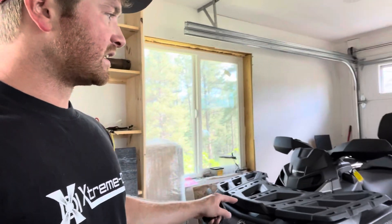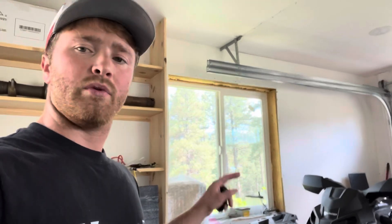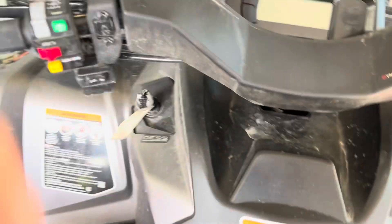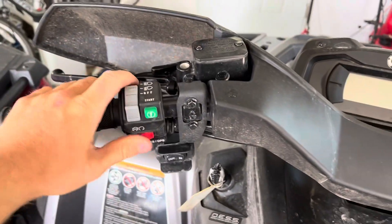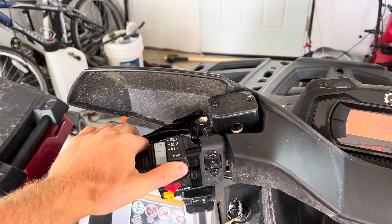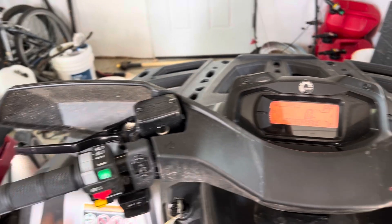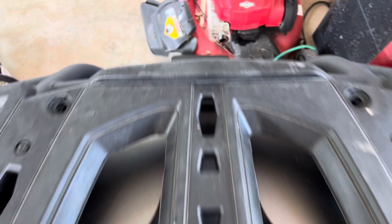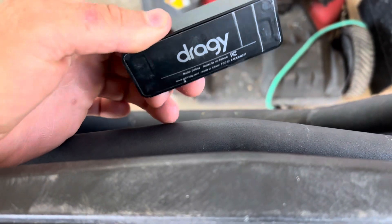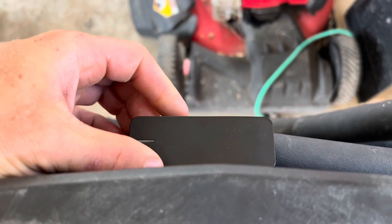I need to gas this thing up because it's almost empty, and then we will go out and test it. So this is a Can-Am 850 — it is not underpowered. That one over there is a 570, so it would be a lot slower. This thing is much quicker. I went ahead and put the draggy right here — it's got a little magnet on it so it's going to sit right there.